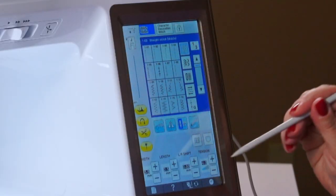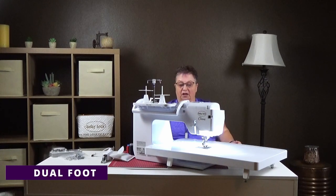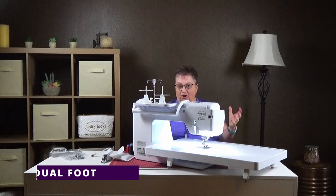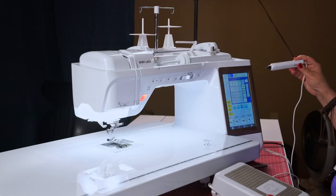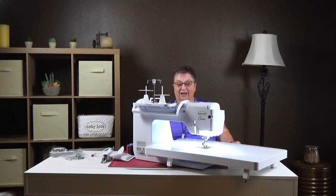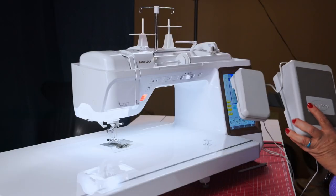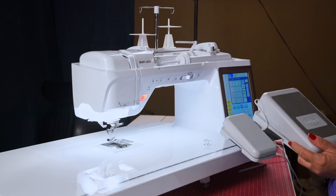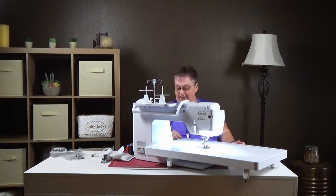There's a whole lot going on here, so we're going to take this step by step. Let's start with just setting up the machine so you can start sewing — let's keep it simple. Do you have to attach your sensor pen to start sewing? No, you do not. So that's a good thing if you just want to start slow and then work your way up. The dual foot is a great foot pedal because you can do multiple things with it.